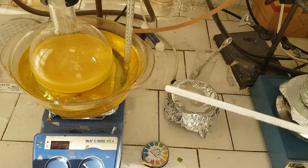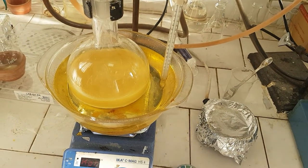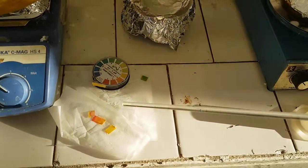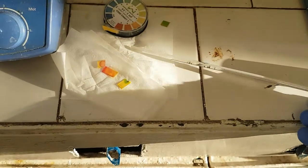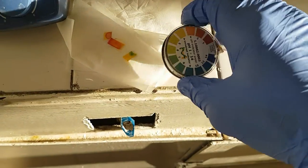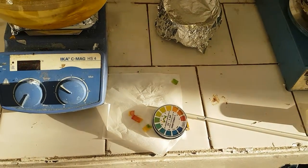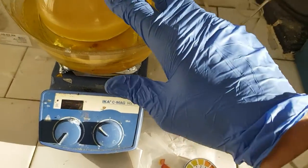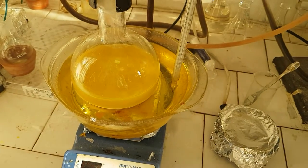And now we will check. Yes — the reaction is complete, we have neutralized all the acids in our mixture.